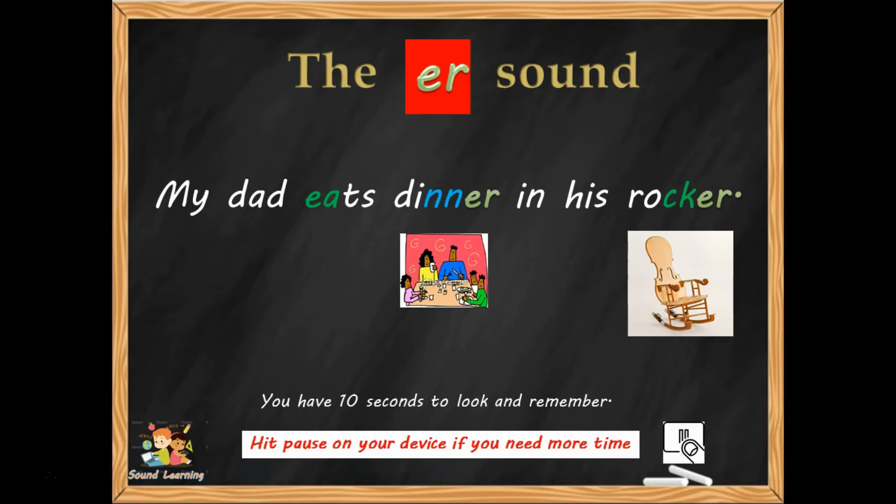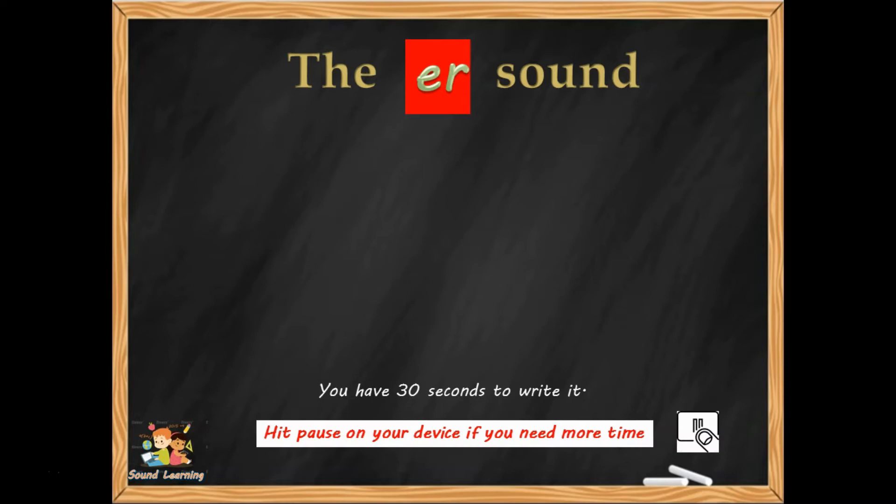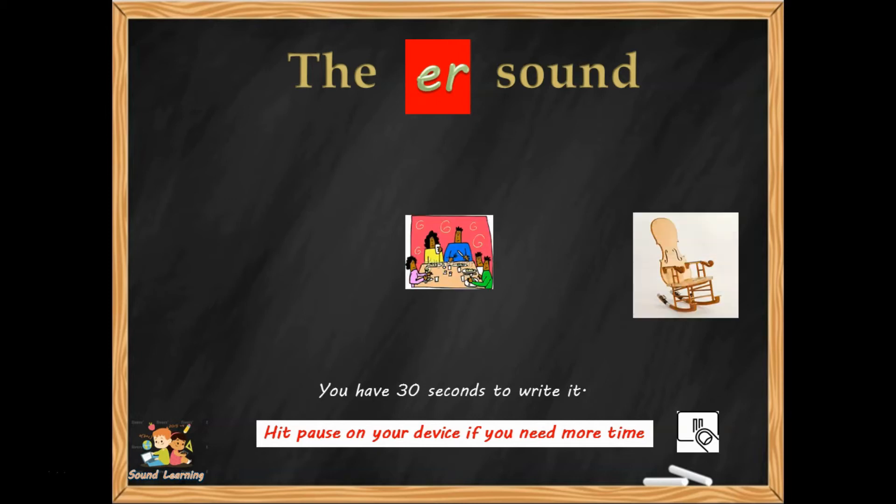You're ready to hit pause if you need more time. You've got 30 seconds to write the ER sentence: 'My dad eats dinner in his rocker.'